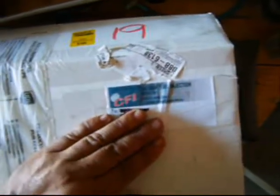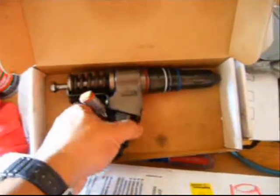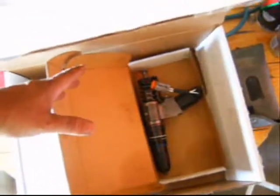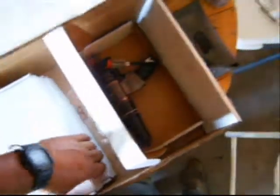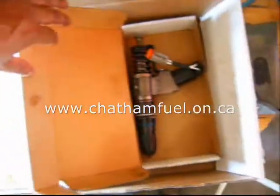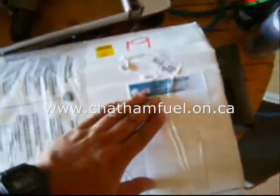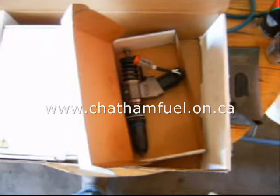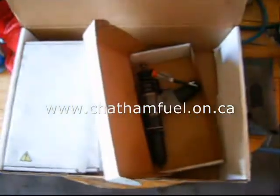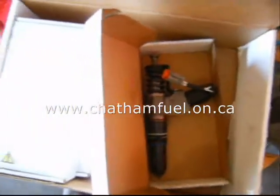I sourced the remanufactured injectors from Chatham Fuel Injection Service, Chatham, Ontario, Canada. Any issues with the injectors they resolve them immediately — they were real good about resolving an issue I had. They came shrink-wrapped and oiled and are obviously very professional in the way they go about doing things. I sourced them through Chatham Fuel Injection at a significant savings, about a 50% reduction in cost. I recommend you go have a look at their website if you're interested in having injectors done.